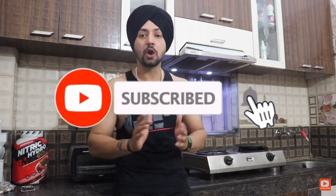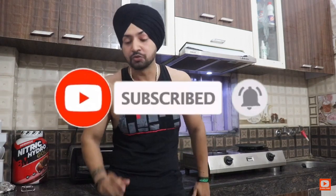So guys, if you have enjoyed this video, please give it a like and subscribe to the channel. This recipe is really healthy and very tasty — I am loving it. Okay, bye!